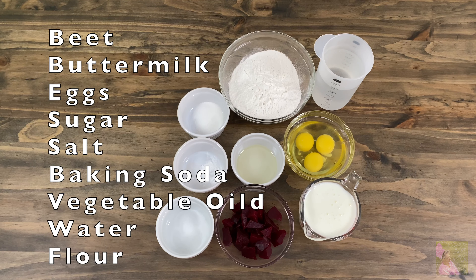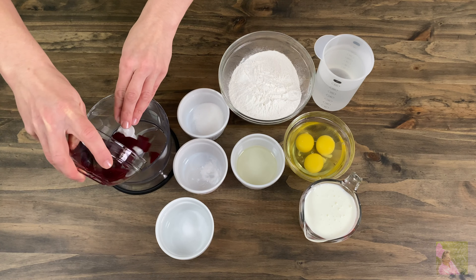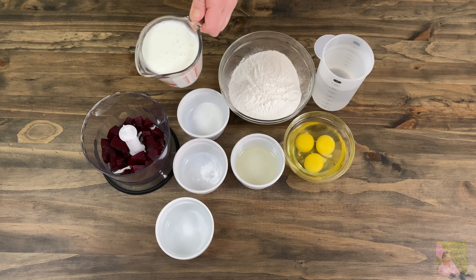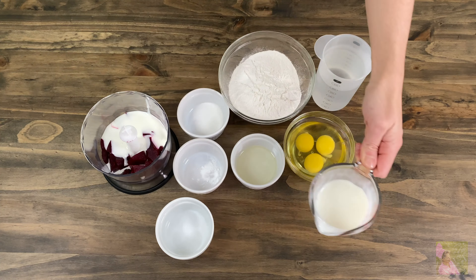For the beet crepes recipe, we will need beet, buttermilk, eggs, sugar, salt, baking soda, vegetable oil, water and flour. Early on, you need to cook a medium-sized beet. Take 100 grams of beet, cut into cubes, and put them into the blender with 1 cup of buttermilk. Blend it until it's smooth.